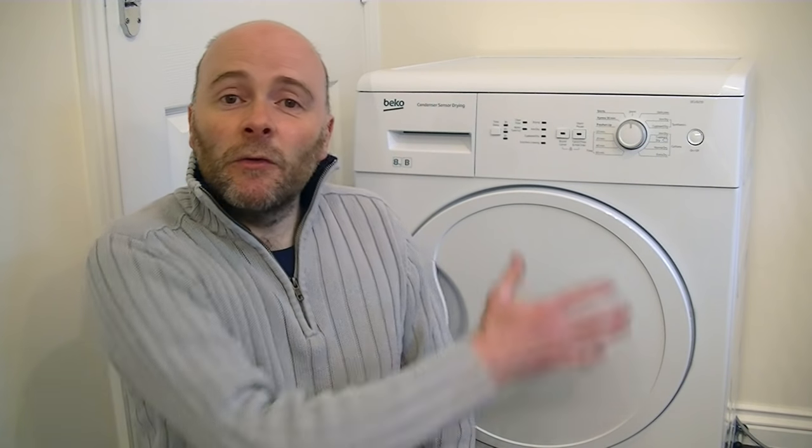Is it going to be any good? Well, let's see. I'll first take you on a tour of the features and functions, and then I'm going to put a load of washing that I've just washed and spun dry at 1200 RPM, and we'll see how long it takes to dry the full load.